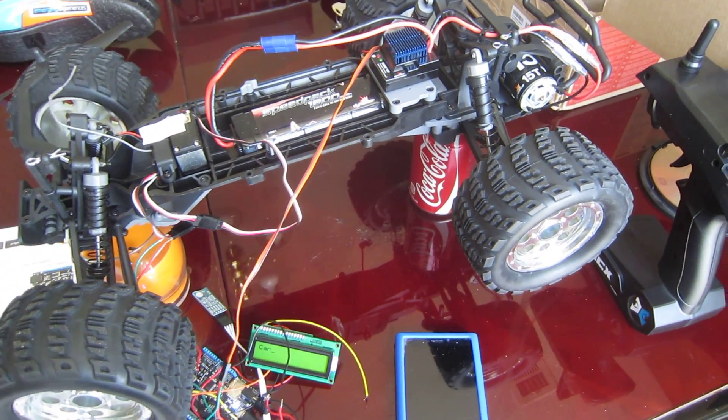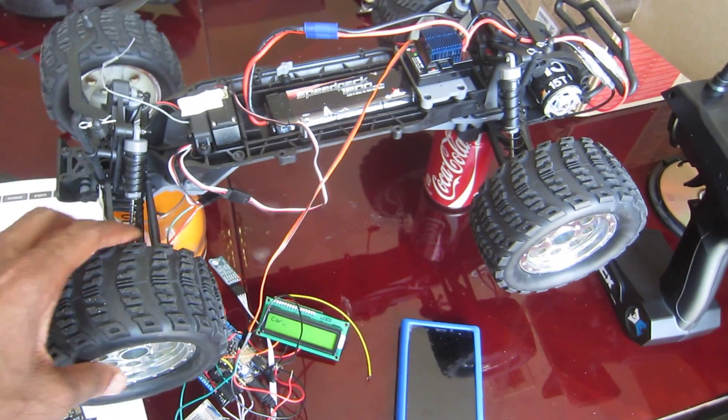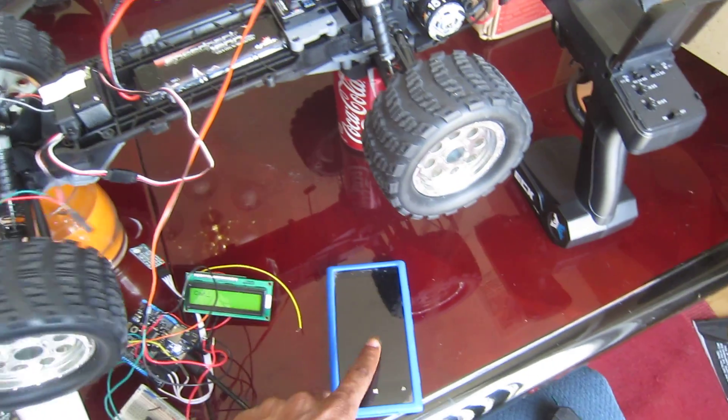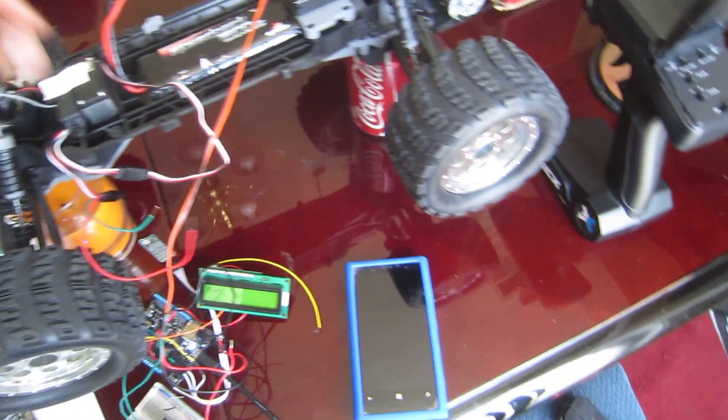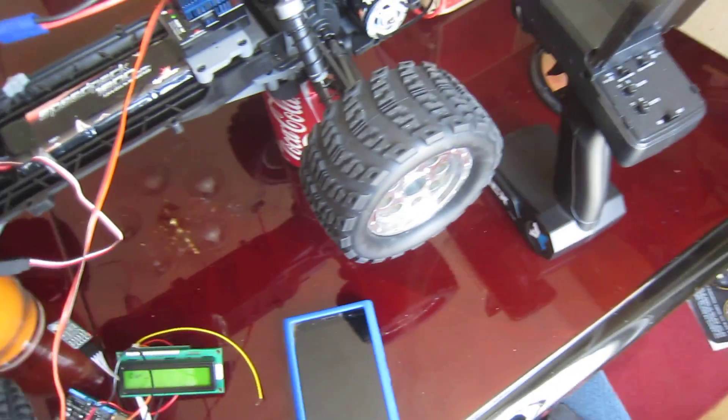I've got a lot going on today. Among other things, I was setting up this car so that I could control it via Bluetooth with my Windows Phone. I just got that working, and right now I've got the steering disconnected, but I do have it connected to the motors.